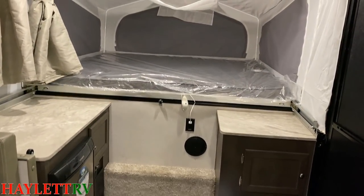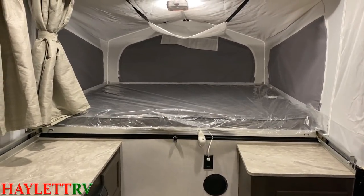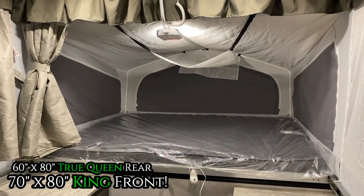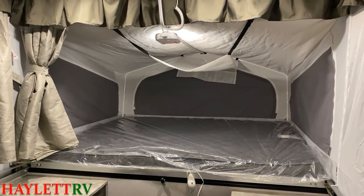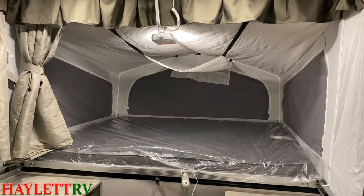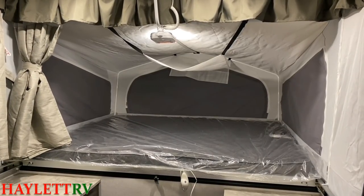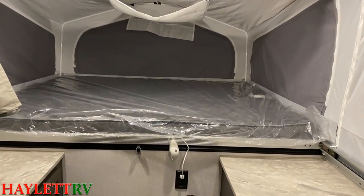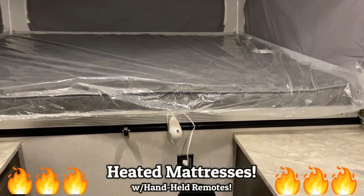What is cool about this one is the bed sizes. Show me a camper that has like a 12 or 14-foot box size that has a 70x80 king front bed and 60x80 queen rear bed, plus a folding dinette. These are some of the biggest sleeping spaces you could ever get in a little camper like this, and they are front and rear heated mattresses.